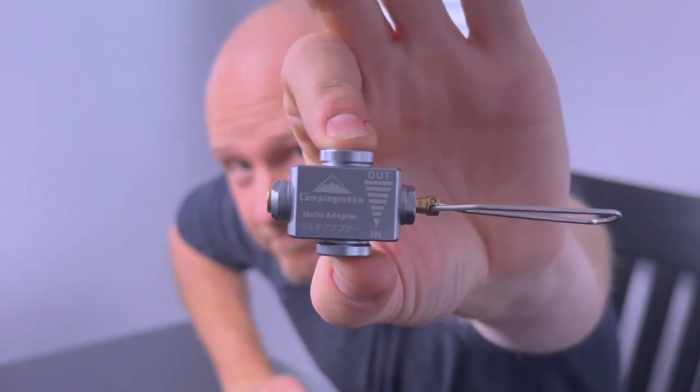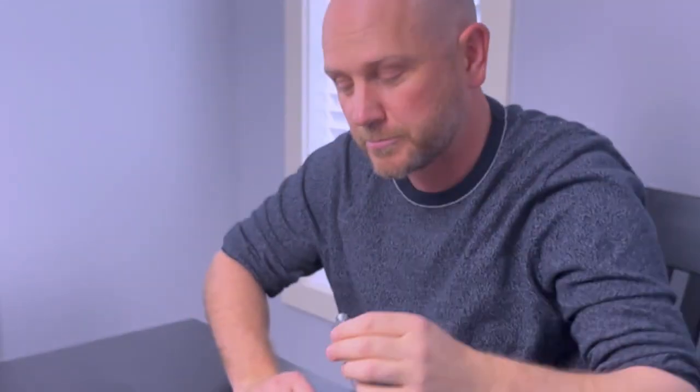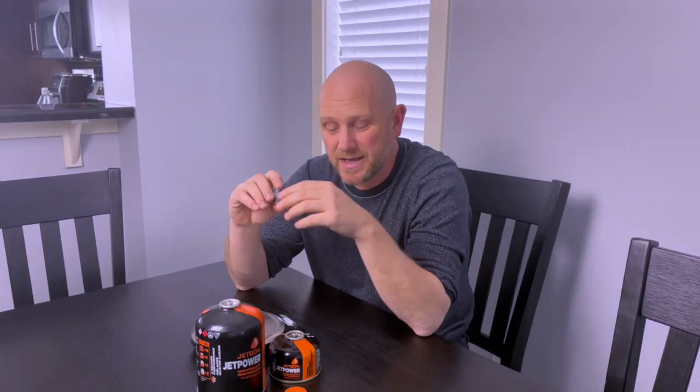So what I've done instead is I've picked up for $20 on Amazon one of these Camping Moon flip fuel adapters — a multi-adapter from Camping Moon. What this does is it allows me to transfer fuel from the larger canister into the smaller one.